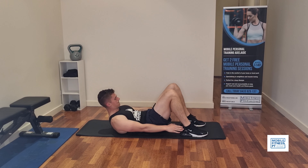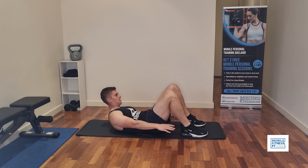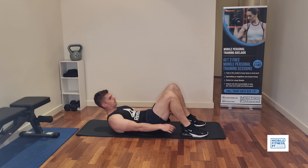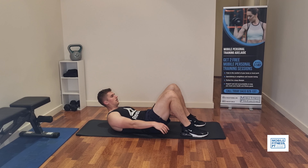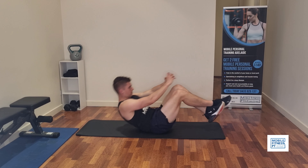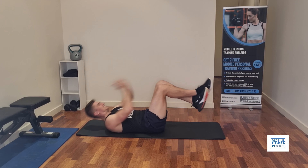Next we are doing heel taps. You're in a crunch position so your head and shoulders are off the ground, keeping your abs engaged the whole time. As you move from side to side, you're trying to touch your heels. The idea is that you want to tense your obliques — the side of your core — and this is a good one for that.